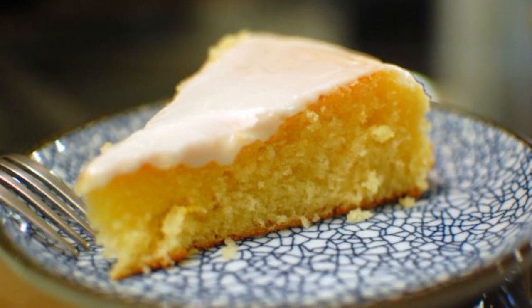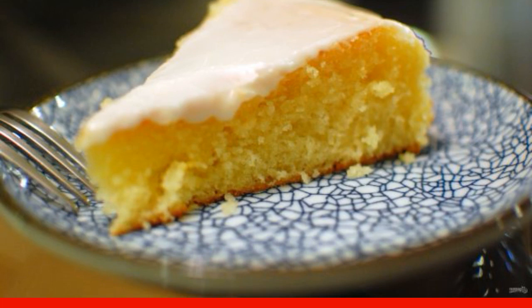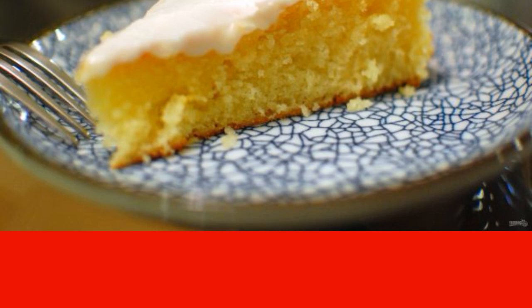Pies that are prepared on the basis of butter are always lush, but they do not always turn out juicy and moist. That is why I will share an incredibly delicious recipe for how to cook a moist lemon pie.